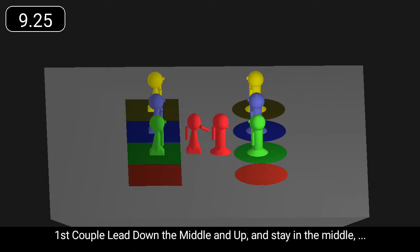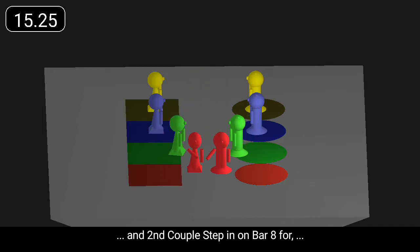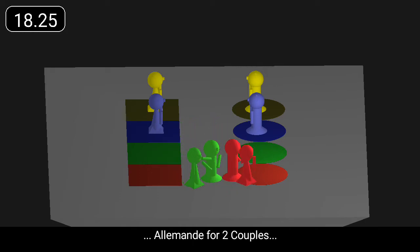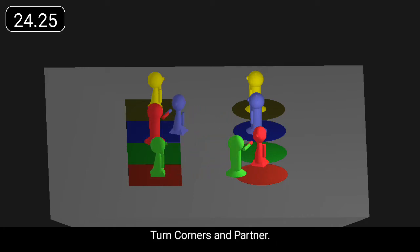First couple lead down the middle and up and stay in the middle. Second couple step in on bar eight for Allemande for two couples. First couple finish facing first corners. Turn corners and partner.